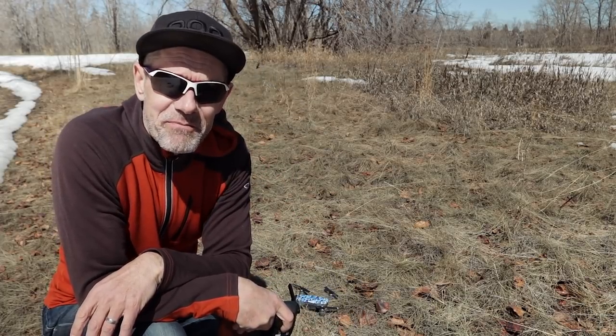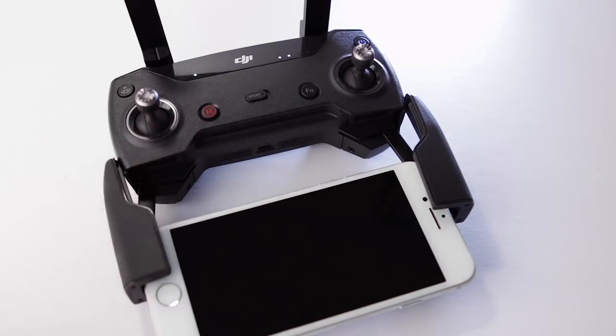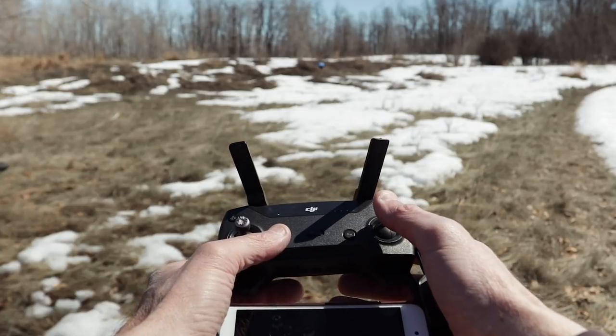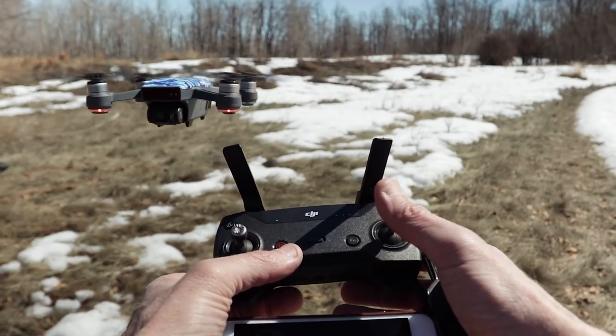The final button that you may not have ever tried before is the pause button. What the pause does is it pauses your flight — if you're flying manually, pressing the pause button once applies emergency braking. So even if you're full throttle going forward, you hit the pause button and it overrides the joystick and just brakes the Spark. It will also kick you out of things like active track or return to home, so it can be a pretty handy button in the case of emergencies.